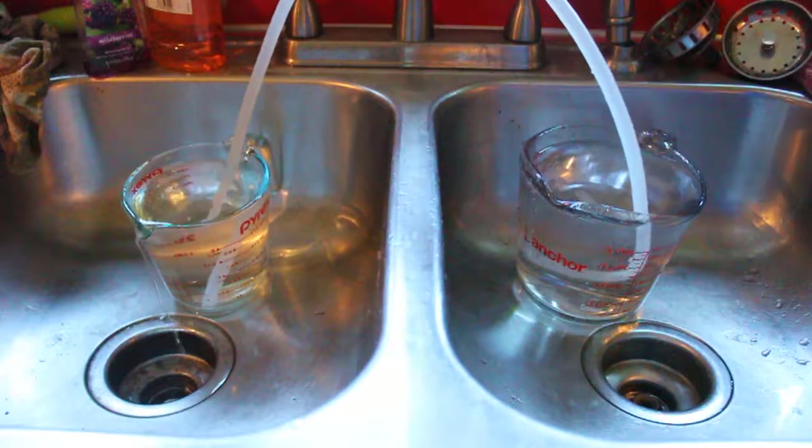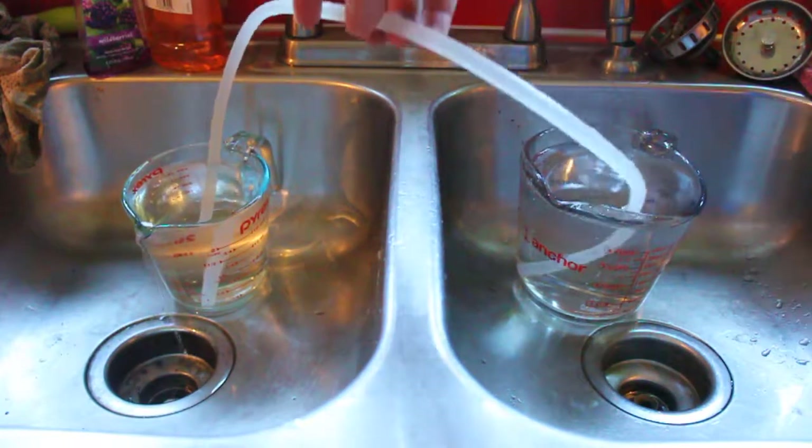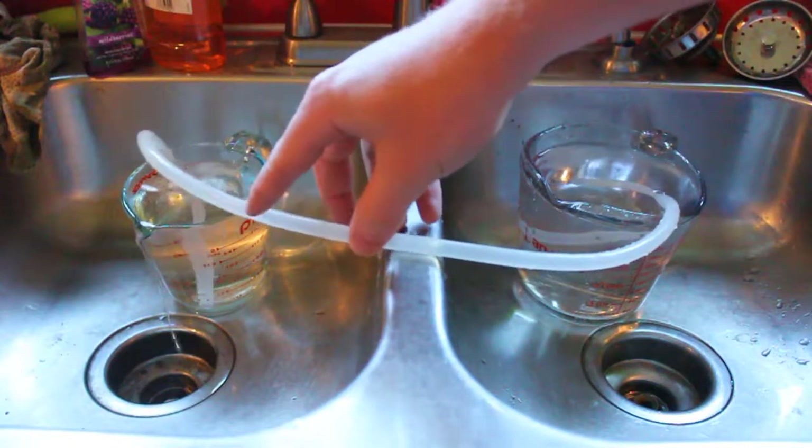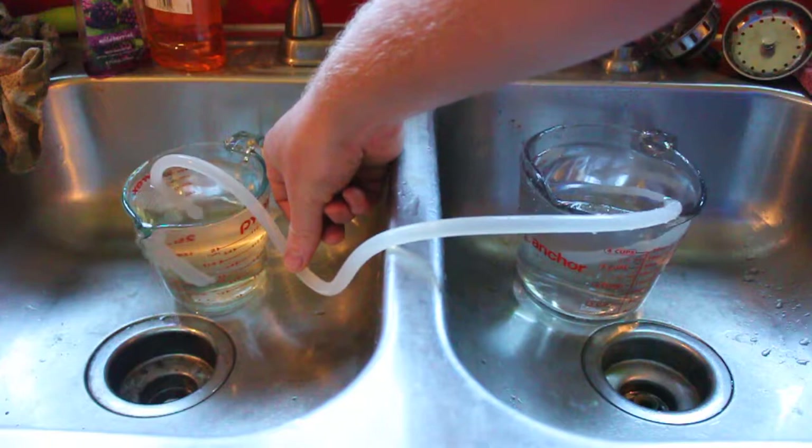And this hose can be higher — really high — or lower. Making it lower over here, yet it still works.